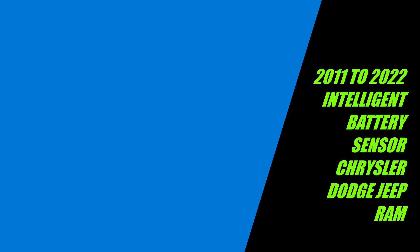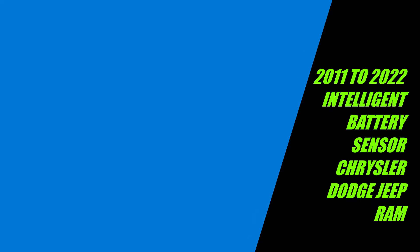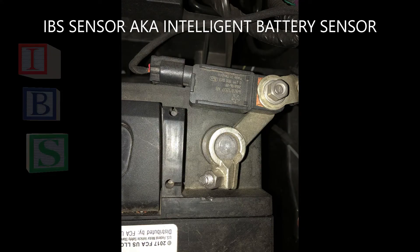Hi everyone. This is a quick video on how the IBS intelligent battery sensor works on Chrysler Dodge Jeep Ram vehicles, starting in 2011 to current.